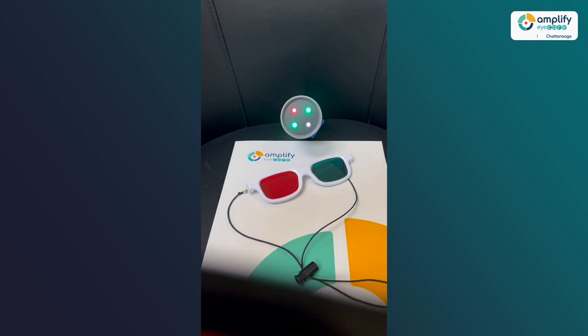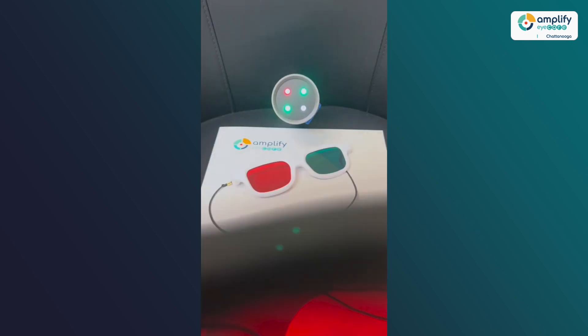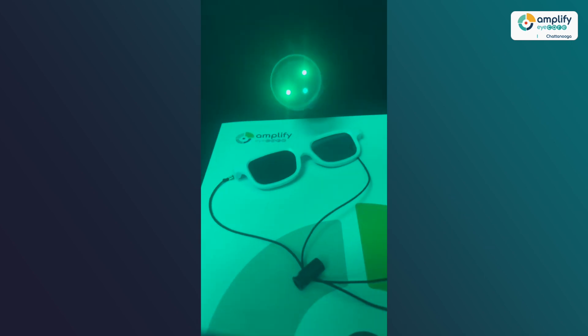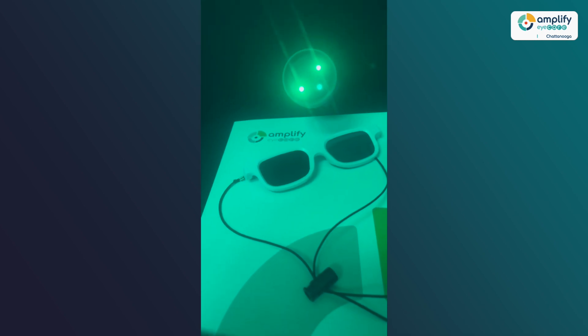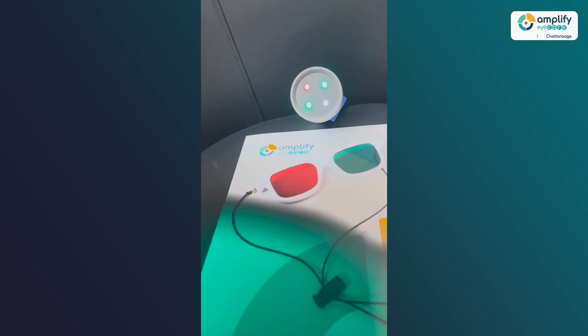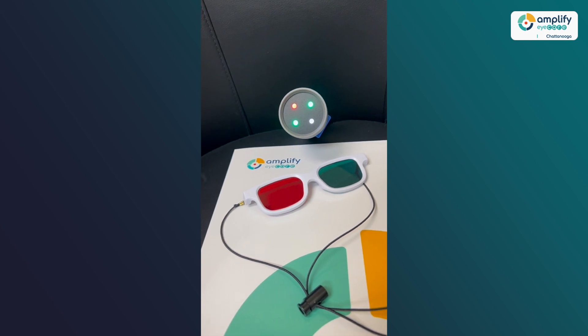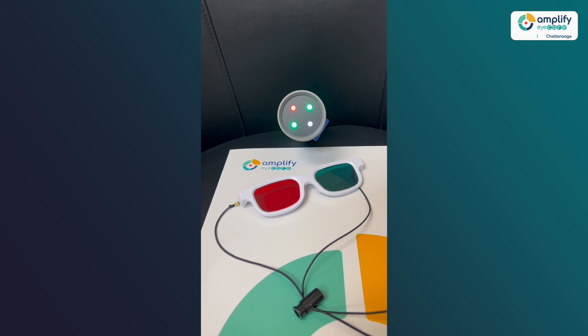If there is a suppression of the left eye, the patient would only report that the two red lights are lit up. If the patient is suppressing or ignoring the left eye, they would report seeing three green dots and the fourth dot would be missing. If there is a double vision response, the patient reports seeing five dots total — the two red from the right eye and the three green from the left eye.